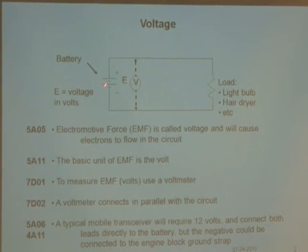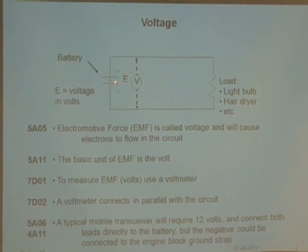Here we have a little circuit. This is a battery — this is a symbol for a battery. This is a symbol for some kind of resistance. It could be a light bulb, a hair dryer; it's called a load. So let's talk about this. It's an electromotive force, EMF, also called voltage.